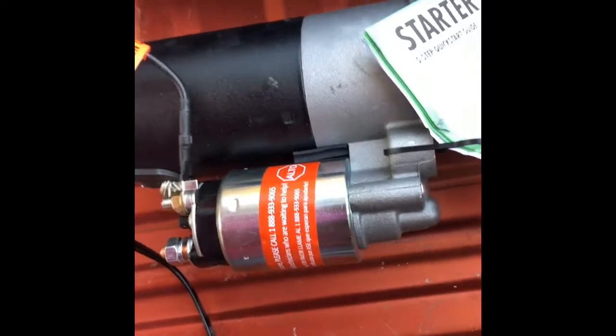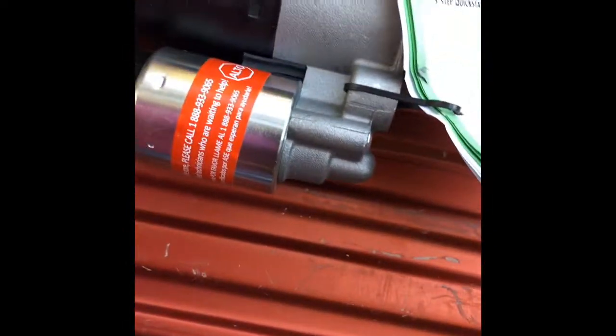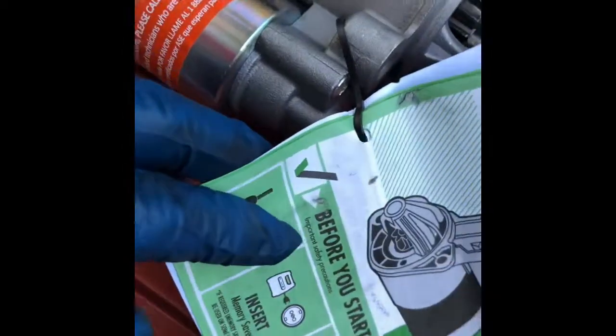Today we're going to change the starter in a 99 Ford Explorer 3.0. This is the CarQuest replacement and I'll show y'all what we got up under here.